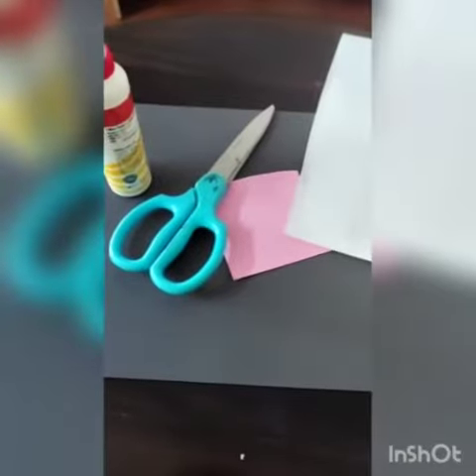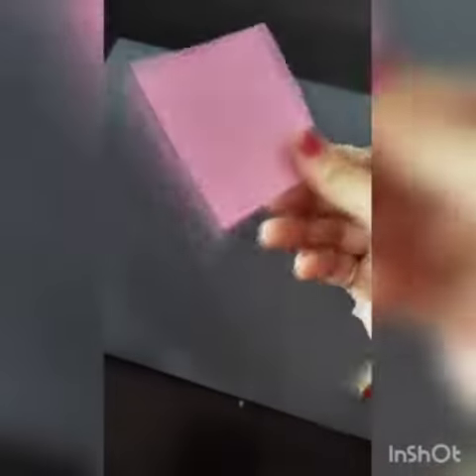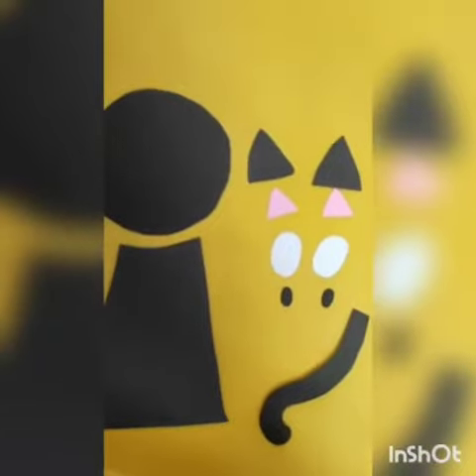Let's start with the activity. The materials we require for making the black cat are: a glue stick, a glue bottle, a pair of scissors, a black sheet, and a small sheet of pink and some white paper.